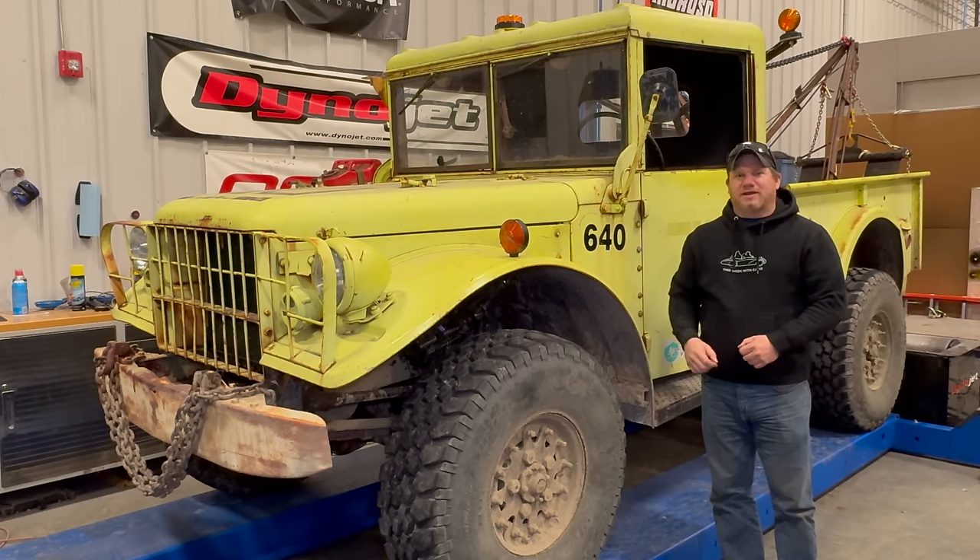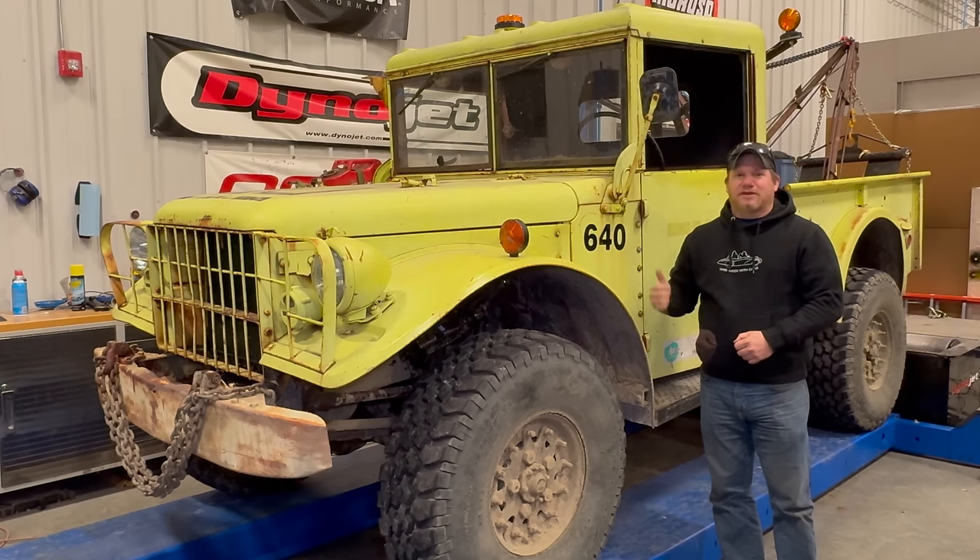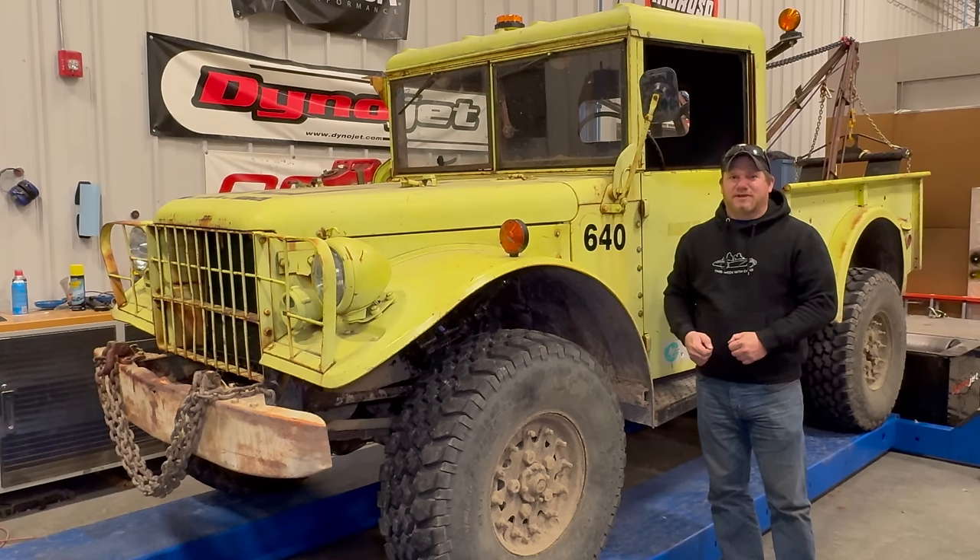Today I'm back with my M37 vintage off-road wrecker. These trucks originally came with a carburetor that included a governor to keep the engine from revving too high. Most people say you really shouldn't rev this engine much over 3000 RPM. As I showed on the dyno, it's making its max horsepower well before that anyway. I don't have a tachometer in the truck, and someone has installed a carburetor without a governor, so I could rev the engine to dangerous levels. Because I want the vintage off-road wrecker to be very reliable, I'm going to take care of this problem today.